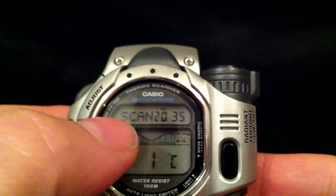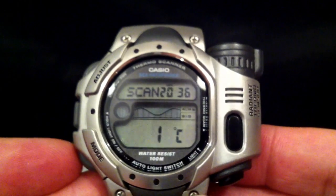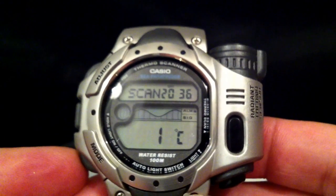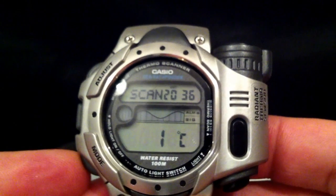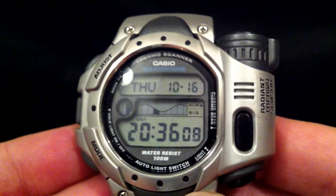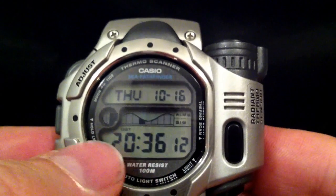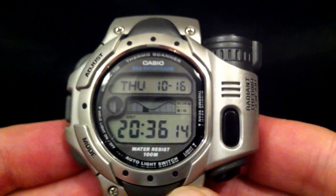You can see at the top it's saying it's in scan mode and it's telling you the current time. That's pretty much it for the thermo scanner, but it's a very nice interesting feature. If you press this button it goes back to the main time mode. As you can see from the graphics on there, it's also got a couple of other functions.